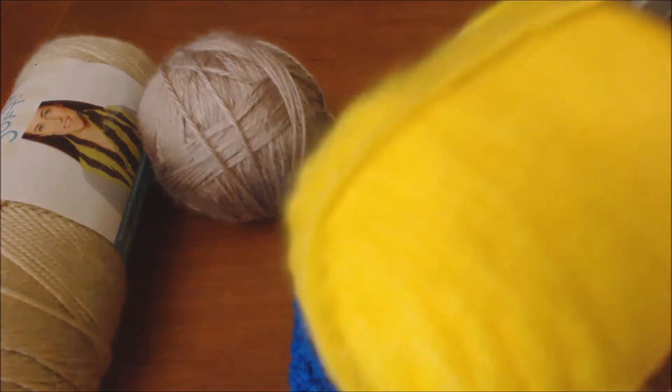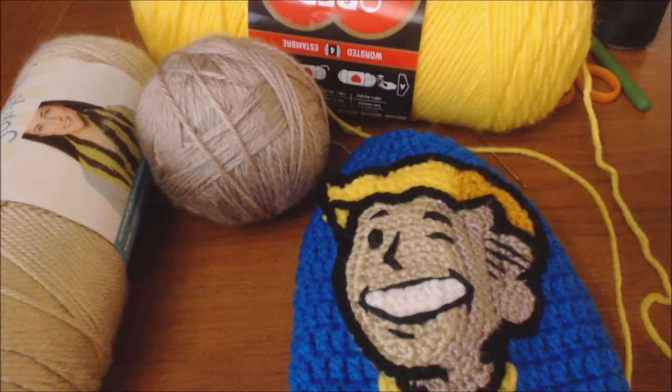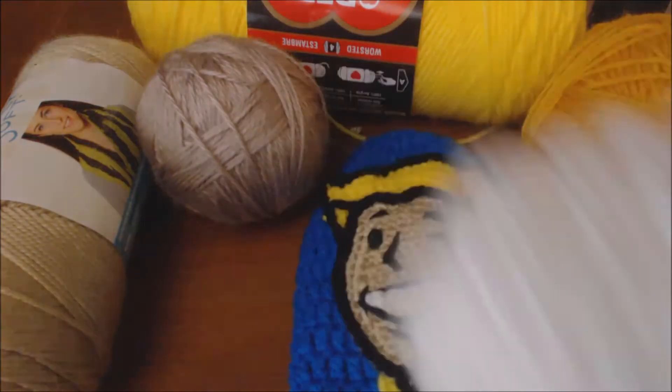I used this bright yellow yarn for the front part of the hair, and for the shaded part I used this golden yellow, and for the teeth I used white.